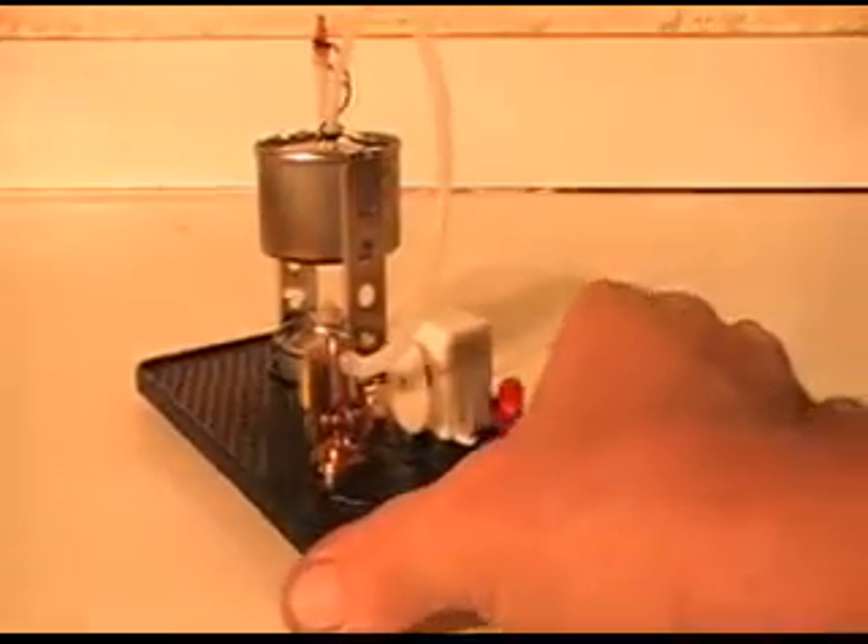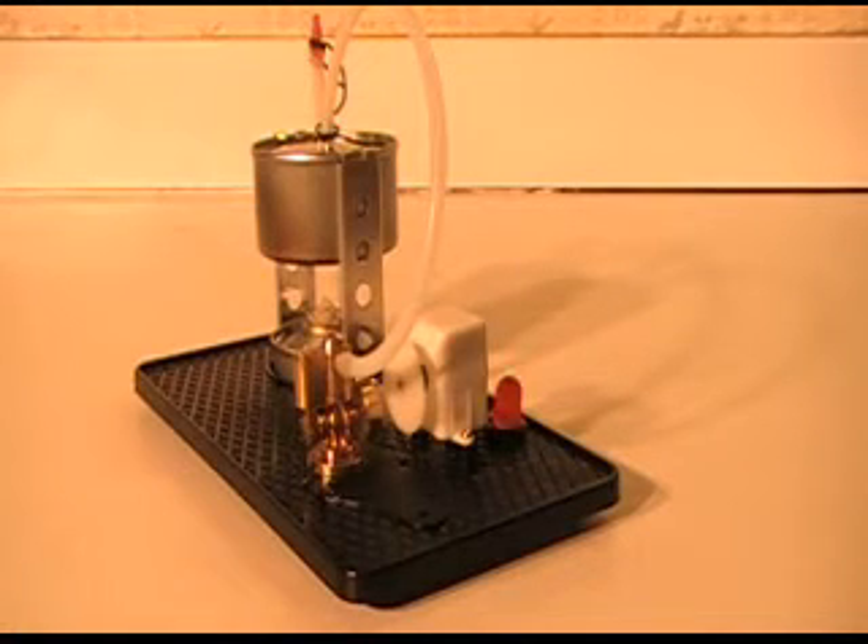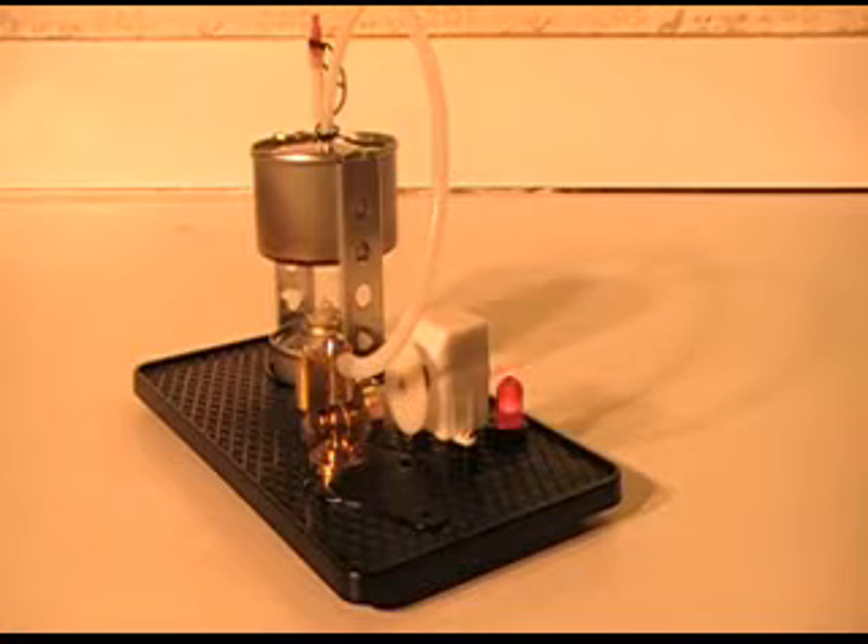I've tried several LEDs but every one I've tried blinks, and I'm thinking about trying to put a smoothing capacitor in there and maybe try to get it where it will burn steady. Now this one might be a blinking LED but I've tried several that weren't and they blink too. I might try a little smoothing capacitor in it.